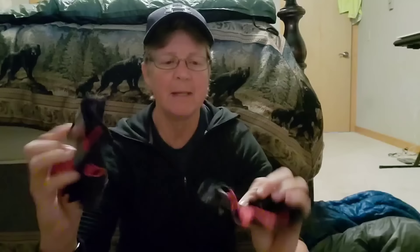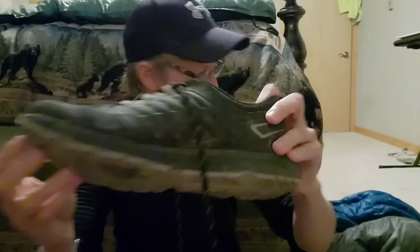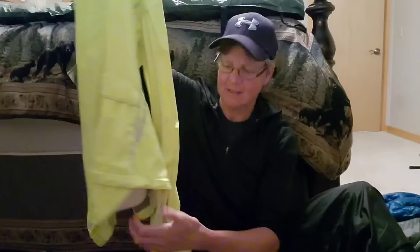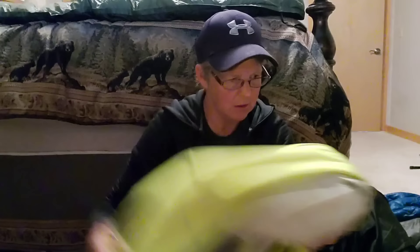I wear Pearl Izumi biking gloves that I've had forever, and Pearl Izumi cycling shoes with cleats — filthy dirty at this point. I use this Pearl Izumi rain jacket that I've probably had for 15 years. It's a really nice lightweight cycling jacket with an attachable hood and a tail — it's really bright so you're visible. I also got these Showers Pass rain pants from REI.